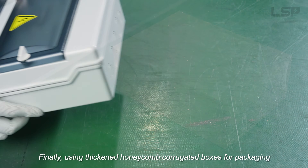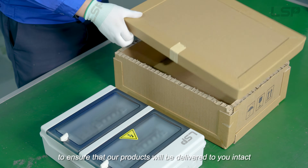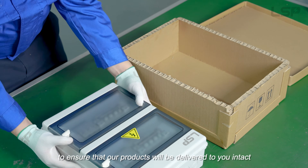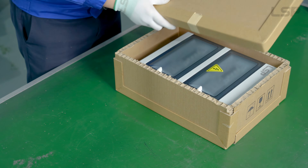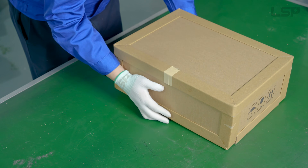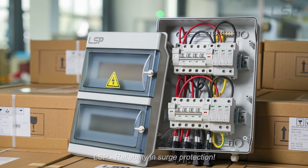Finally, using thick and honeycomb corrugated boxes for packaging to ensure that our products will be delivered to you intact. LSP — Reliability in Surge Protection.